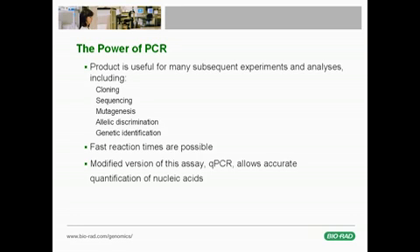The PCR technique enables a vast number of experiments and analyses. Presently, with the advent of modern buffers, better performing enzymes, and improved instruments, PCR reaction times can be reduced dramatically. In addition, the development of real-time PCR has made it possible to perform quantitative PCR, or qPCR, in which nucleic acids are accurately quantified for use in even more applications, including gene expression analysis.